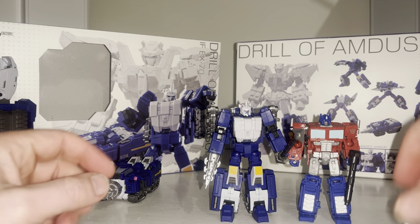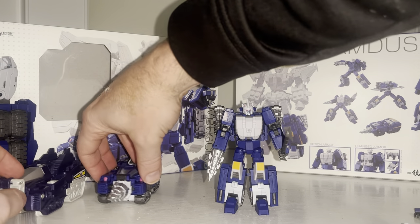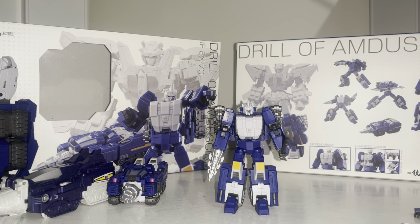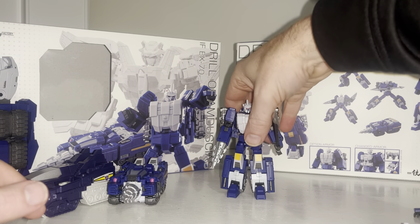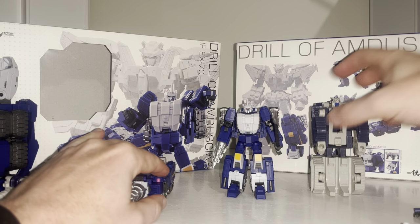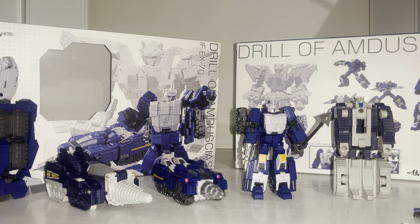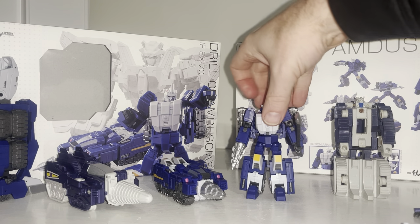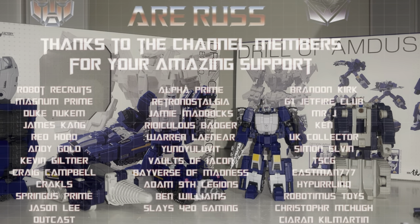There's not much more to say — he's got loads of accessories, loads of fist options, and multiple ways to display him. I love how versatile he is, and I can't wait for him to combine with the rest of Breast Force to make Leo Kaiser. Hopefully I've given you a little background on where he came from and why these are getting so popular. I strongly recommend watching the Victory cartoon if you can. This was Iron Factory's Drill of Amducius — a third-party legend-scale take on Drill Horn. Thanks for watching!